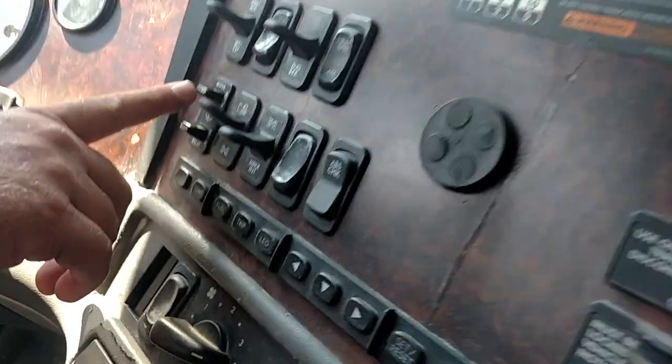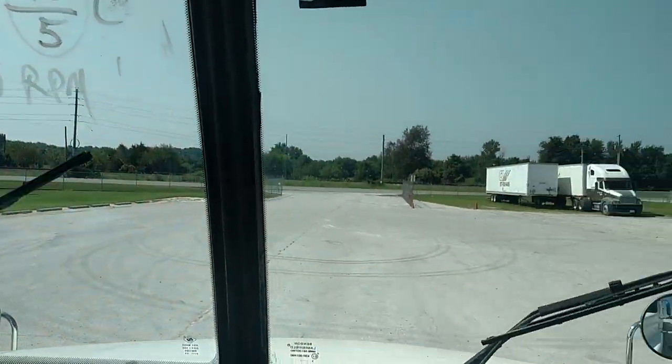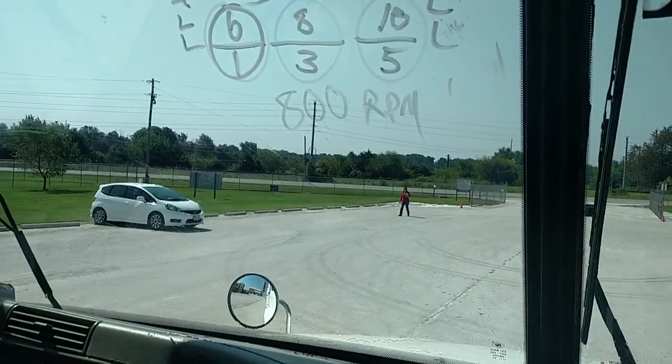We're going to check our windshield wipers. We're going to make sure that they're working properly, that they dispense fluid evenly across the window, and that the rubber is not worn or cut.